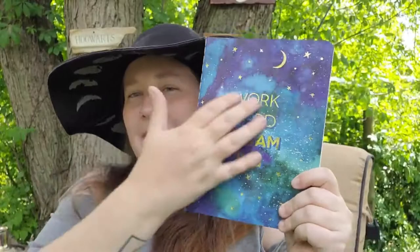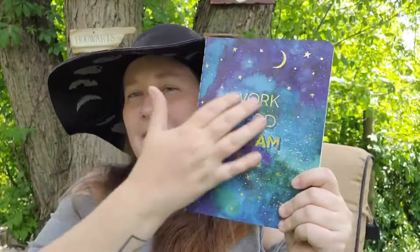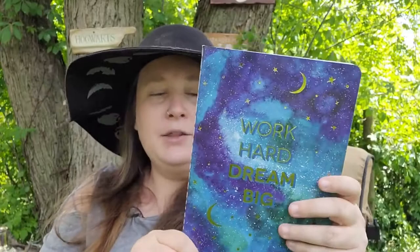Next up, I found a journal. The front quote isn't witchy — it says 'Work hard, dream big' — but that could easily be covered. I really liked the background and thought this would be the perfect journal for dream work: figuring out what your dreams mean and what they symbolize, or even a journal to learn more about the different zodiacs.